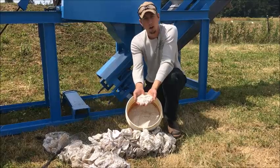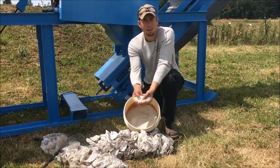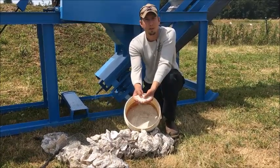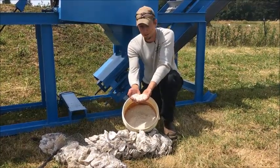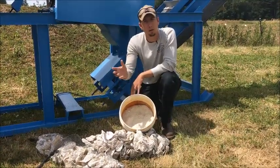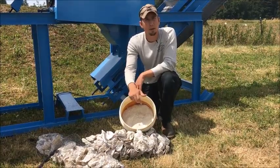And this is all the processed oyster shell. This is used for all kinds of stuff, like chicken feed, soil amendments, fertilizer. They use it for landscaping mulch, bocce ball courts of all things. So that's kind of what the product looks like. And again, when you change those screen sizes — either bigger or smaller — you can get a little bit of finer grind or a little bit of coarser grind.